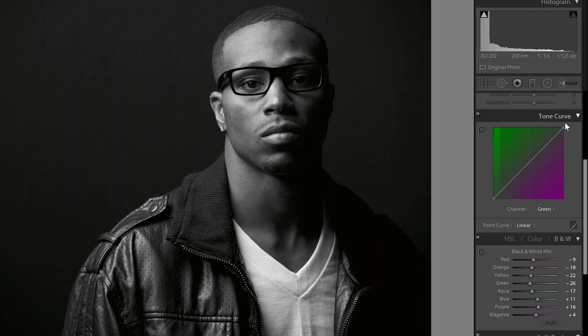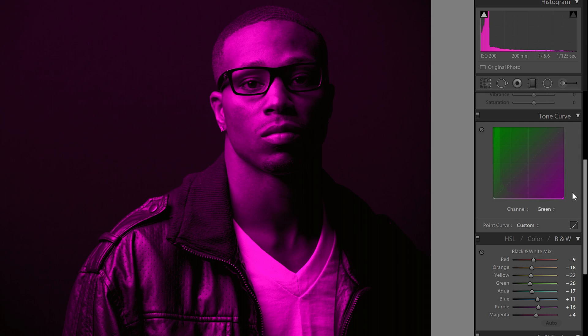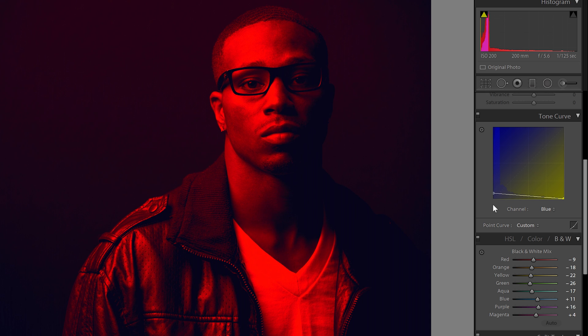In the channels drop-down menu, go to the green channel and drag the top right point all the way to the bottom — this makes the green channel black. In case you don't know what channels are: color photos are made from three channels — red, green, and blue — that when combined form a color photo. Repeat this with the blue channel: select it from the drop-down and drag the top right point all the way to the bottom. Now we have a red-tinted image. To add some blues to the shadows, simply lift the bottom left point.